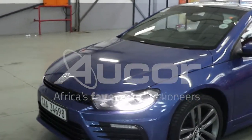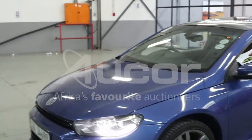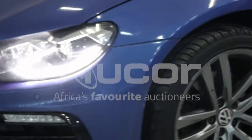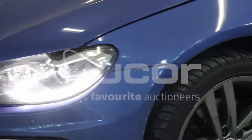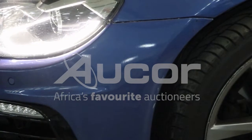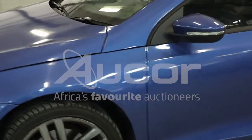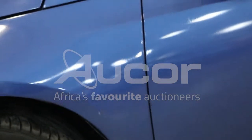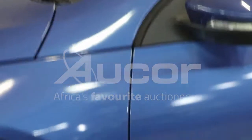A little bit of spray work is noted on this vehicle, on both front fenders. The front left-hand side bumper is misaligned, with some scratches on there. There are also some chips on the front left fender just before the left passenger door.